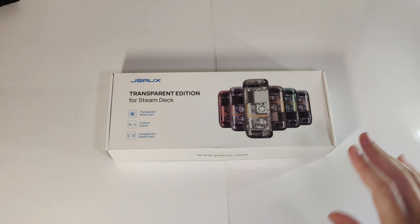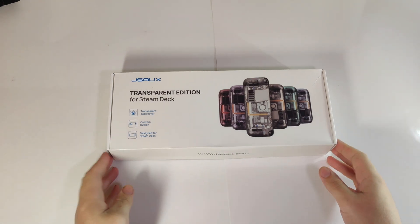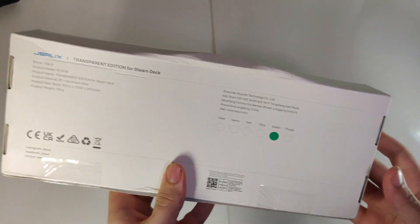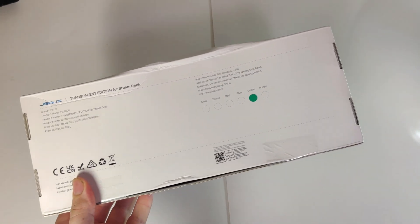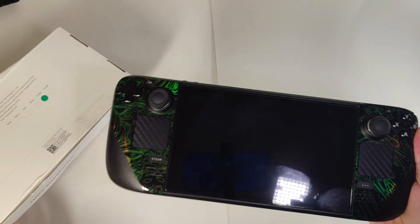Hello everyone and welcome back to my channel. Today we'll be looking at my JSOX transparent backplate. This isn't just any, as I got the green edition. So far I think I'm the only one on YouTube to have one of the colored editions. I chose this color green because I really wanted it to match my Steam Deck. I just put on the kill switch skins and I really think this is gonna look awesome.